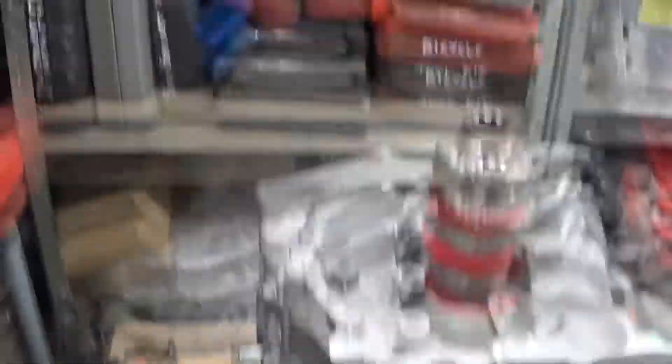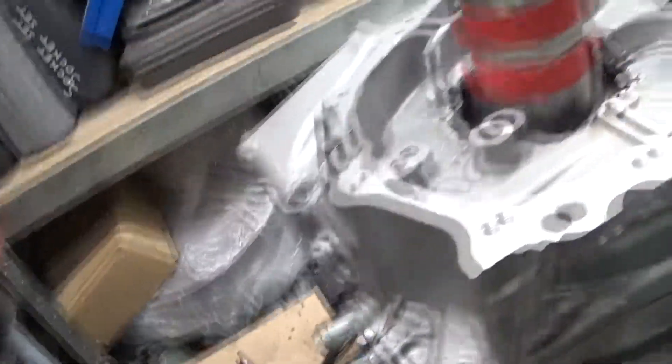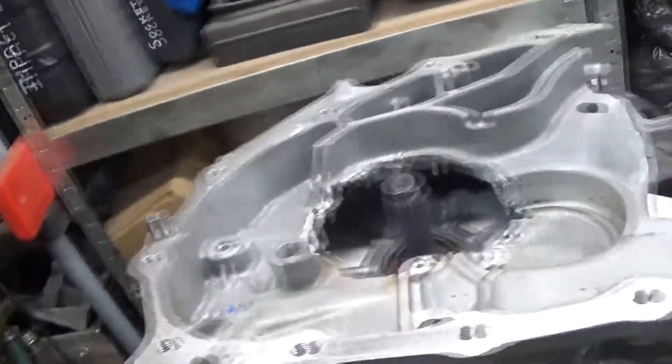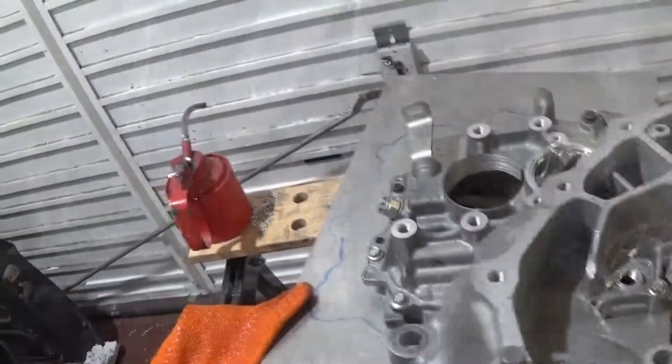This is not bolted down yet, and this has got locating dowels as well. So what I can do as a tryout is take that out — this isn't bolted to the motor yet — so there's no reason why I can't bolt the plate just to this to make sure everything lines up.